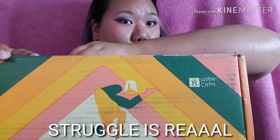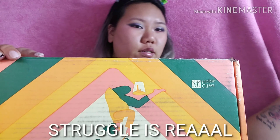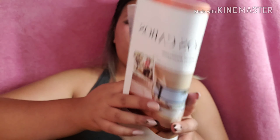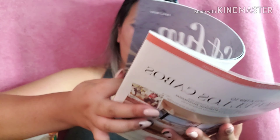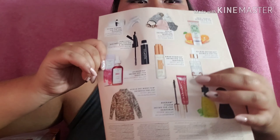Oh my god, why do they make everything so hard to open? Got it. Alright, so every time you get a FabFitFun box, you get one of these cute little magazines, and if you look through it, you'll find some of the items that you got.